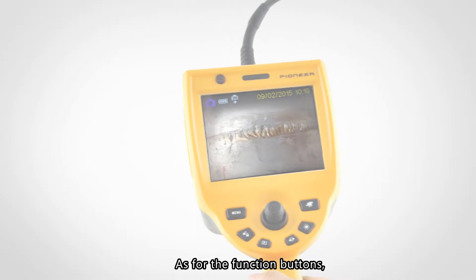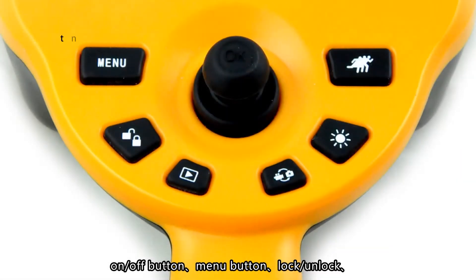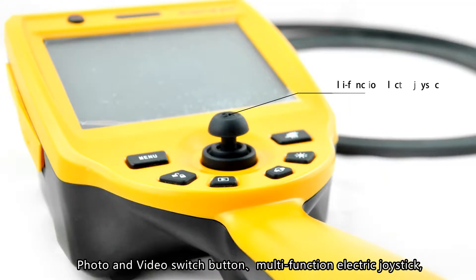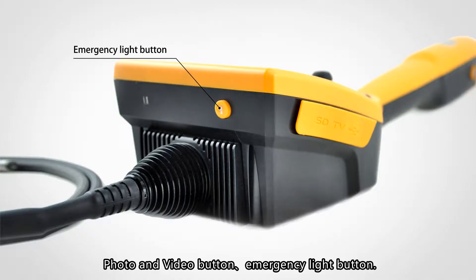As for the function buttons, there are the following main buttons: the On/Off button, menu button, lock/unlock button, speed control button, brightness adjustment button, photo and video switch button, multifunction electric joystick, photo and video button, and emergency light button.